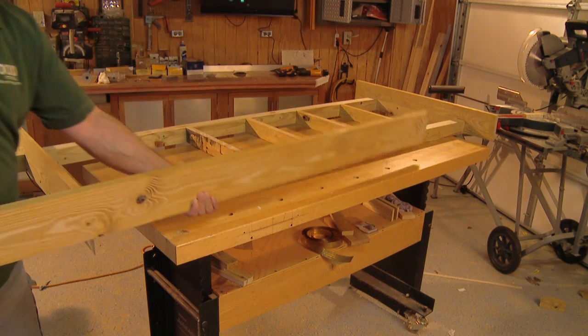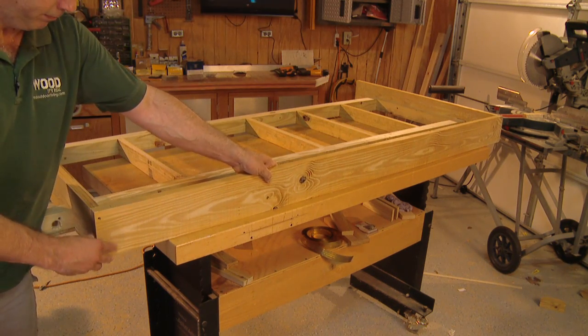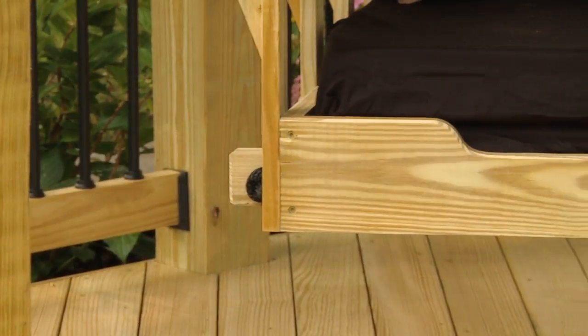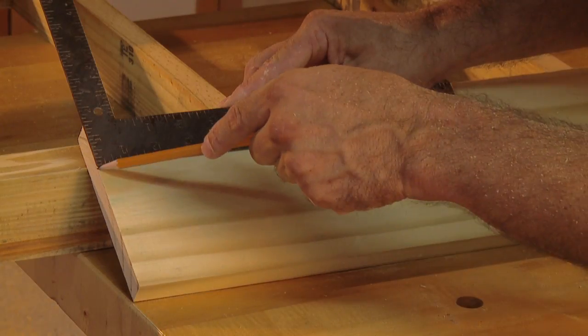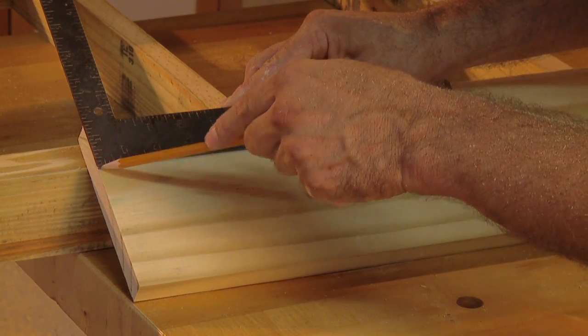Next, measure and cut two more lengths of prepared five-quarter inch deck board for the back and front of the frame. The graceful curve along the finished swing is easy to create — just measure down from the top edge an inch and a half.